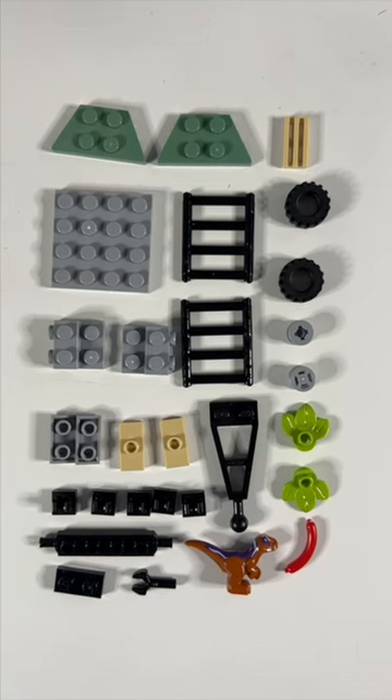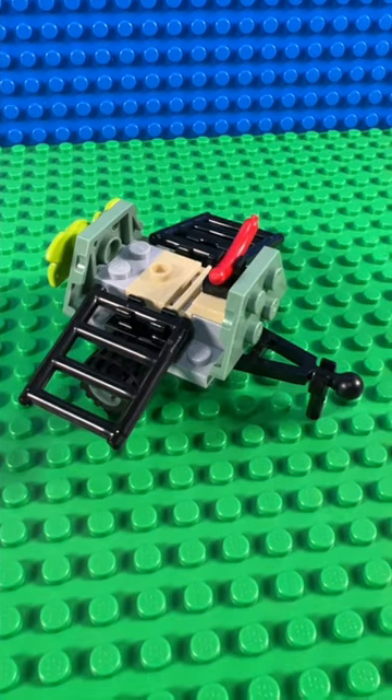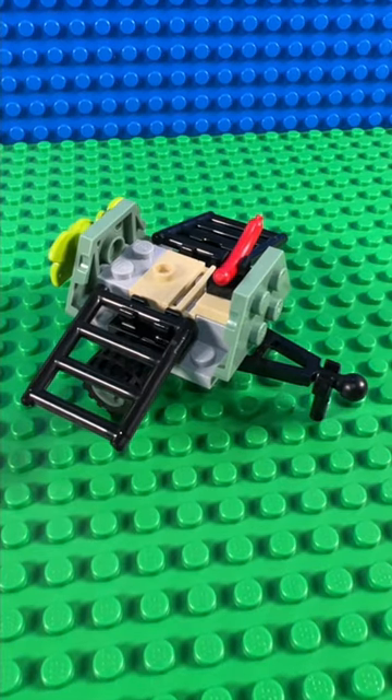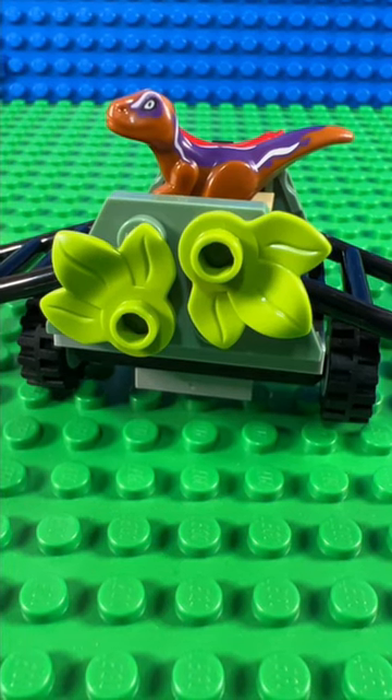The trailer's pretty good value for money. It's got 28 pieces, including the Baby Raptor, and it goes together nicely. The sides unfold, and it's got a sausage as bait. There's some cunning foliage at the back, so the Baby Raptor doesn't notice it's a trap.